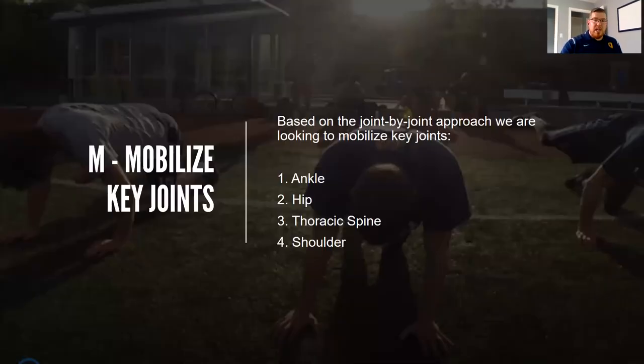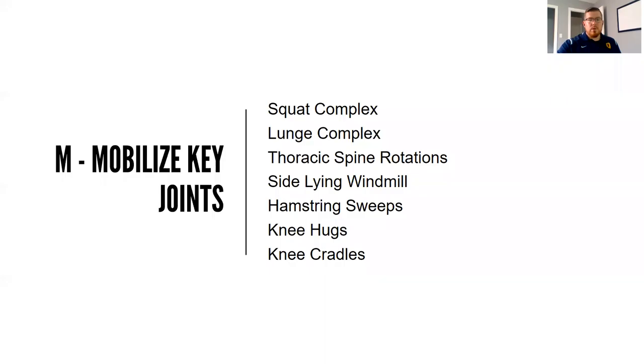M stands for mobilize key joints, and we'll use the joint by joint approach here. We know the ankle needs to be mobile and the knee needs to be stable, so we're not going to try and mobilize the knee. The focus for mobility in our warmup is the ankle, the hip, the thoracic spine, and the shoulder. Exercises like squatting, lunging, T-spine rotation, sideline windmills, hamstring sweeps, knee hugs, and knee cradles will all work mobility of the ankle, hip, T-spine, and shoulder.